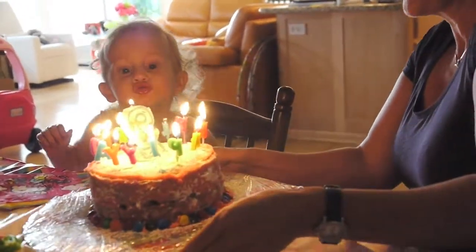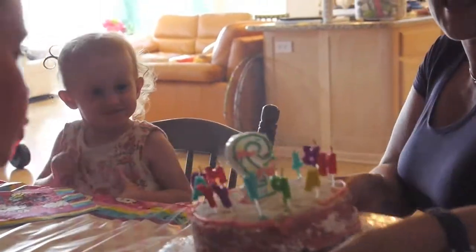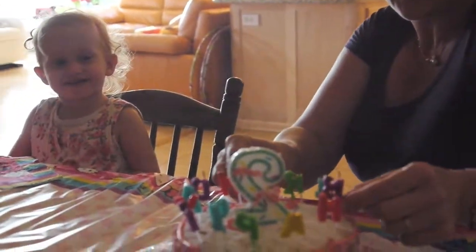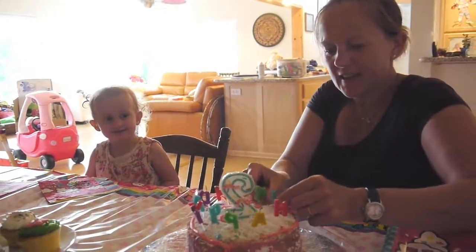Okay, everybody blow! Good job. Okay. I'm going to go get the icing for my cupcakes. Go on then. Let's see — it's a better thing.